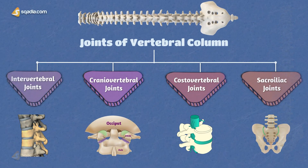That is all about the intervertebral joints. We will now discuss the craniovertebral joints next.